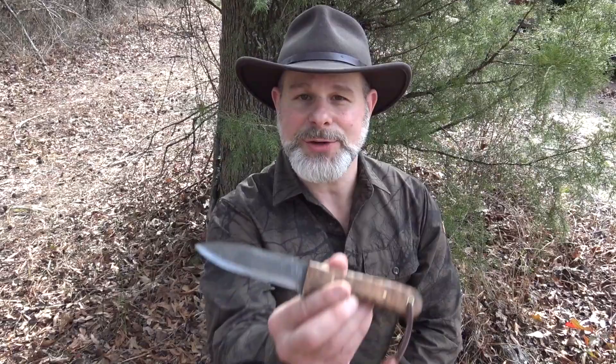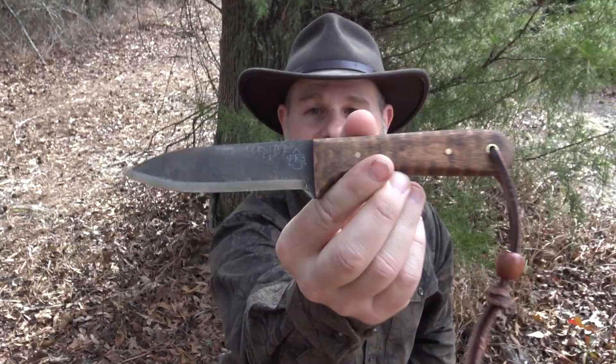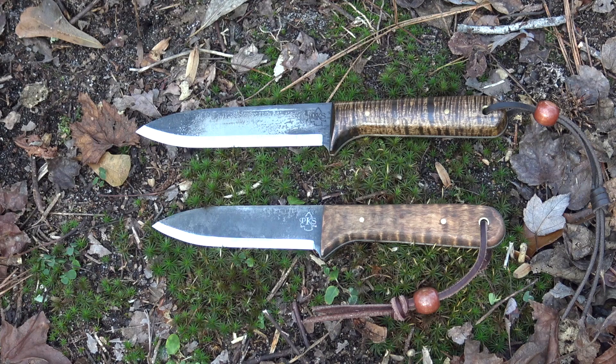Hello and welcome to the Self-Reliance Outfitters YouTube channel. I'm Matt Mercer, instructor for the Pathfinder School and the founder of the Black Hat Bushcraft channel right here on YouTube. This afternoon I'm excited to bring you a first look at the new Campmaster Edition of the PKS Kephart — the third version of a Kephart-style knife that PKS has produced. Let's take a close look at it and put it to work.